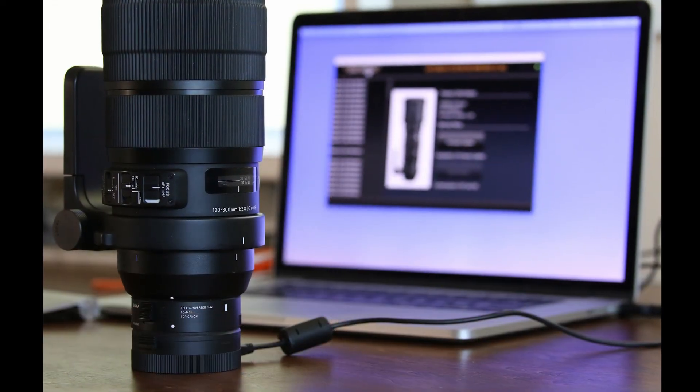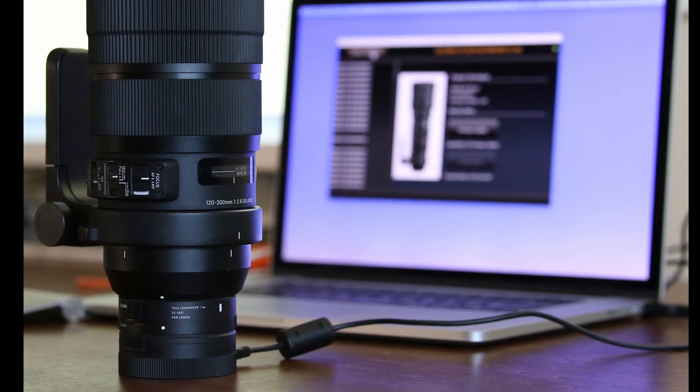Regarding firmware and the Sigma USB dock: the teleconverters don't have firmware built in, so they don't need the USB dock themselves. However, the USB dock will recognize the teleconverter when it's mounted on a lens, and will allow you to set custom settings and custom focus calibrations unique to that paired lens and teleconverter combination. If you're shooting without the teleconverter, it will revert to the settings you made without it.